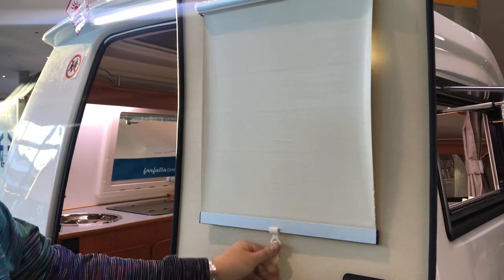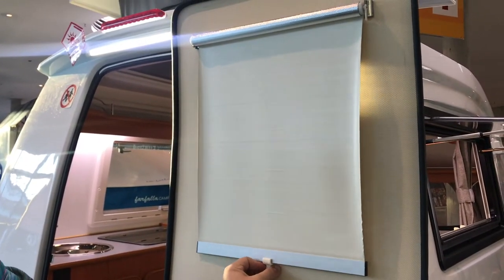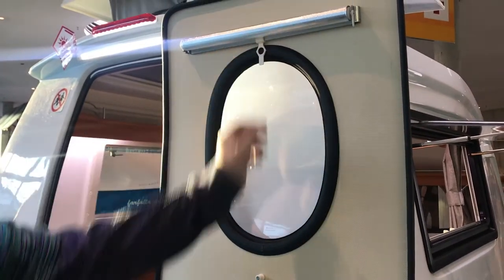Put the blind on its catch, like that, and then to retract it, pull it out a little tiny bit, and retract it all the way to the top.